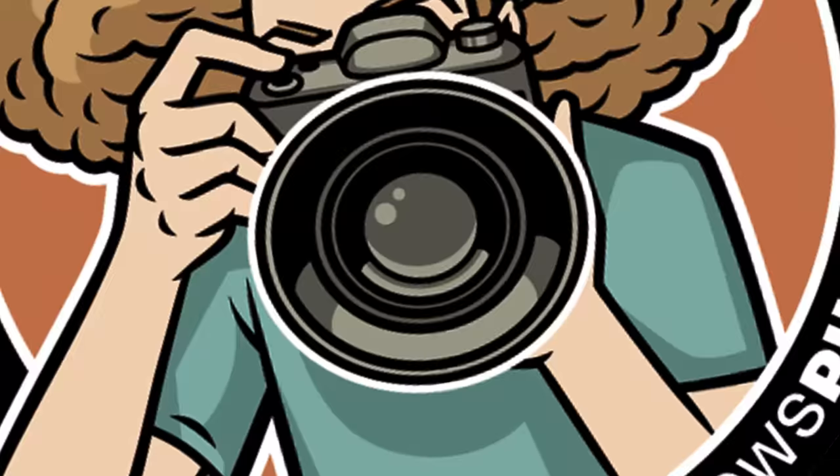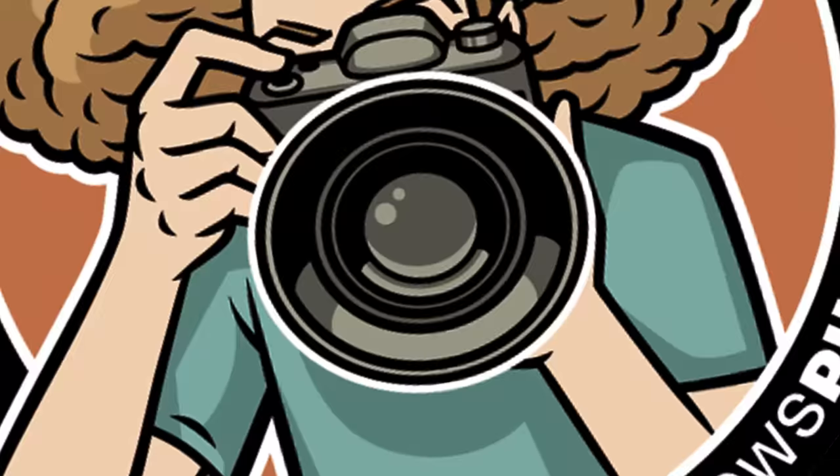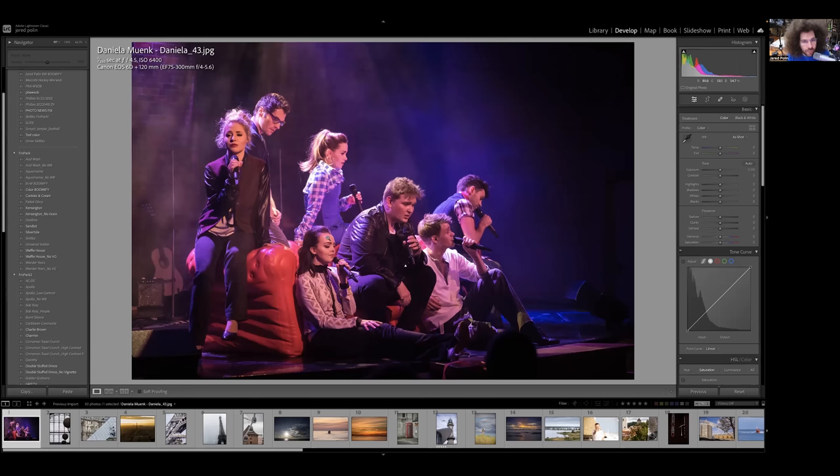Let's jump into the critique right now. Sorry it took a little longer — there was a lot going on in November. I want to take a look and tell you what I think. We're looking at a Canon EOS 6D with a 70-300 f/4.5-5.6. The questions in the email surrounded: are you storytelling, are the images good, what do I think — the basic stuff about a critique, and how you can improve.